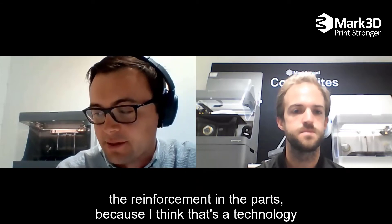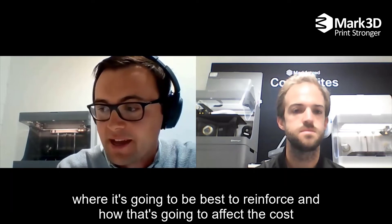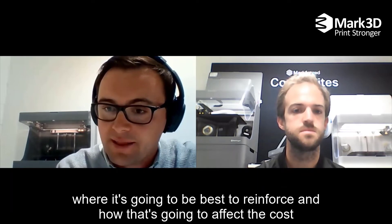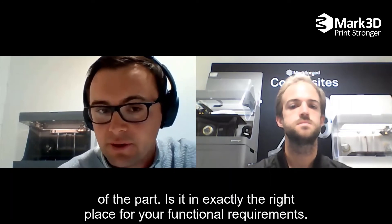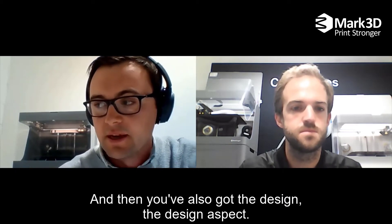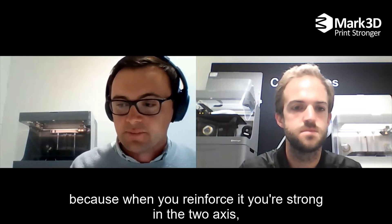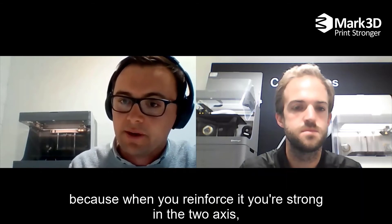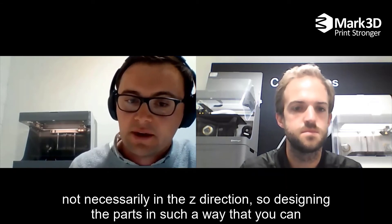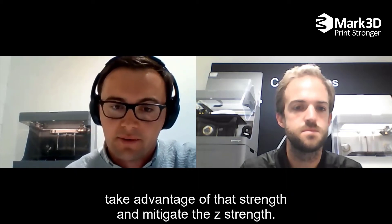The biggest learning curve was actually how to position the reinforcement in the parts, because that's a technology that's pretty unique to Markforged. As an engineer, you've got to start looking into where it's going to be best to reinforce, how that's going to affect the cost of the part, and whether you're putting it in exactly the right place for your optimal requirements. You've also got the design aspect — when you reinforce, you're strong in two axes, but not necessarily in the Z tension.